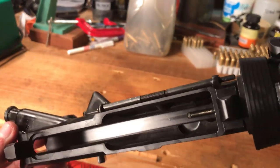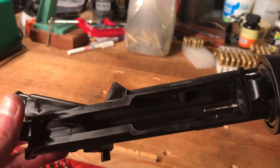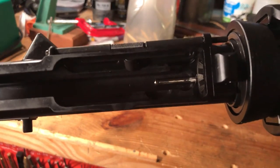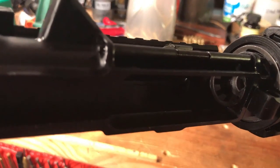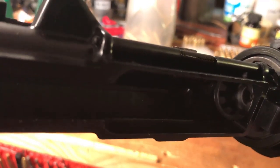Let's look inside this receiver. As you can see, it's quite clean, quite nice. The gas tube right there. You can see inside the chamber and see the chrome lining.